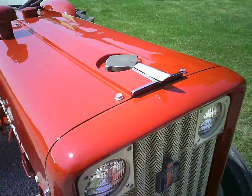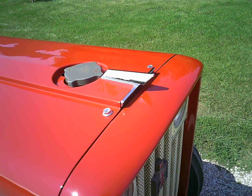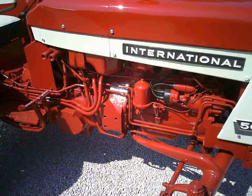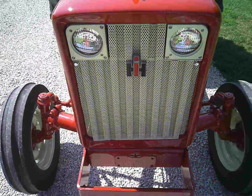Got my new chrome piece hood emblem there — that just came in the mail yesterday. It didn't have one, so put that on there to finish it up. Still use the original badges on it, and repainted the International emblem there.